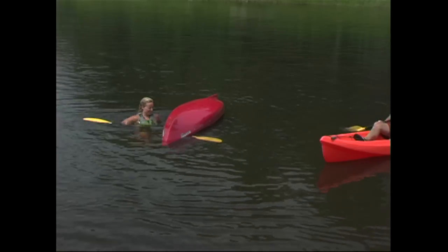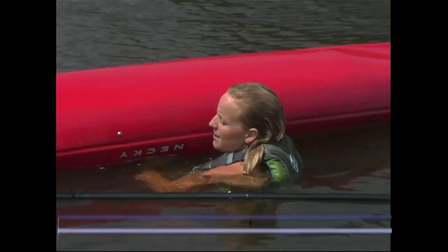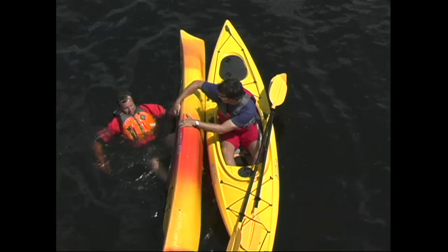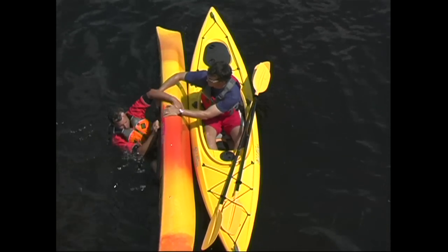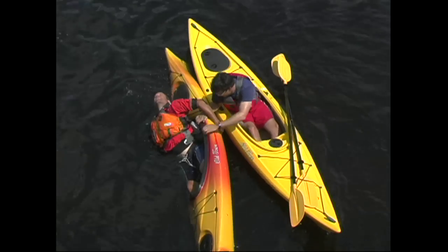In some cases, swimmers simply won't have the strength or energy to haul their bodies onto the kayak to re-enter. In these cases, the scoop rescue might be the only option. The idea behind the scoop is that the swimmer will float back into their swamped kayak, and then rely on the rescuer to haul them upright.